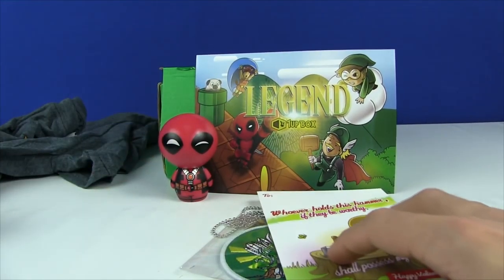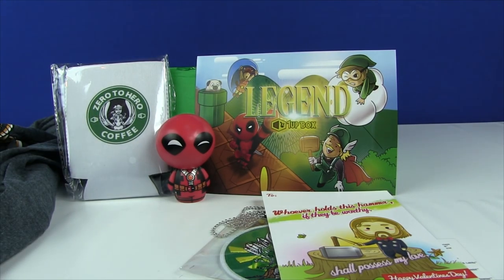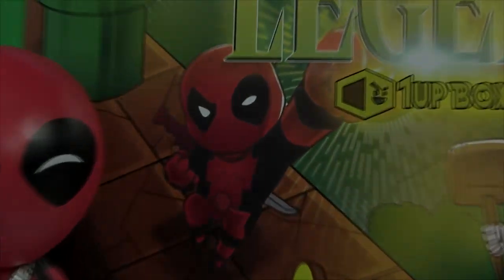So with that in mind, there you guys have it. Hope you guys enjoyed this month's 1UP BOX unboxing — well, technically it's last month since it's already February. Hope you guys enjoyed it. If you did, please don't forget to drop a like and I'll catch you guys next month. Peace out, see you later alligators. Bye bye everyone. Deadpool's awesome.